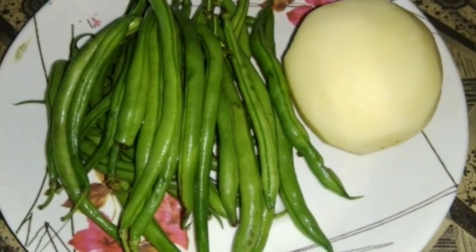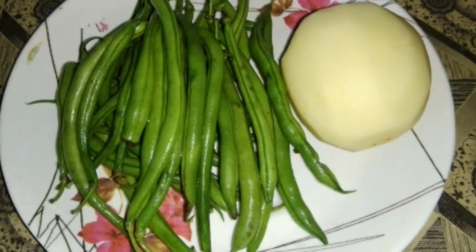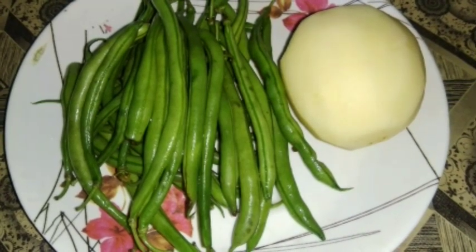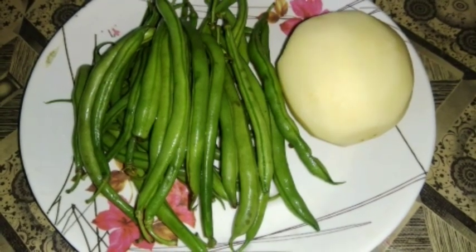Hello friends, I am Pompis Kitchen. I will share a recipe — my own recipe. The recipe is very easy and very tasty.